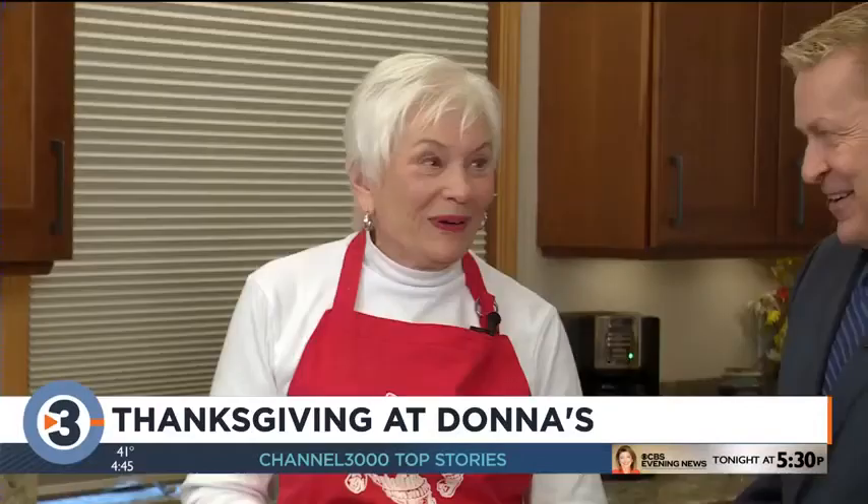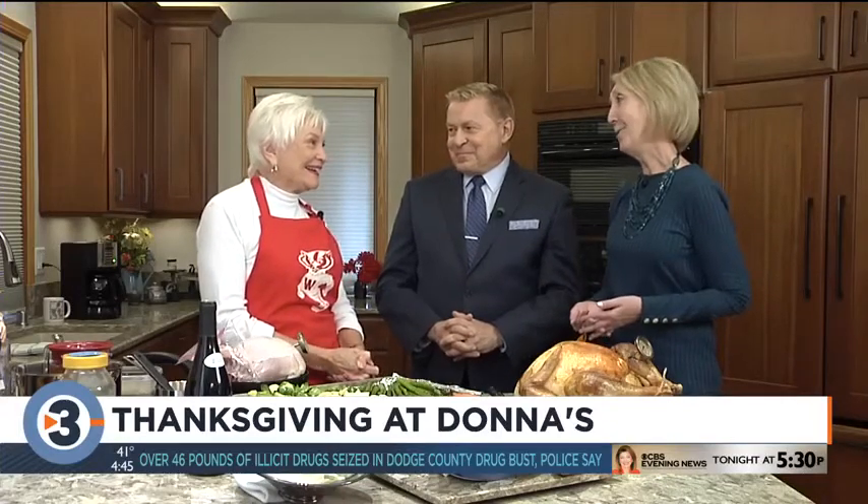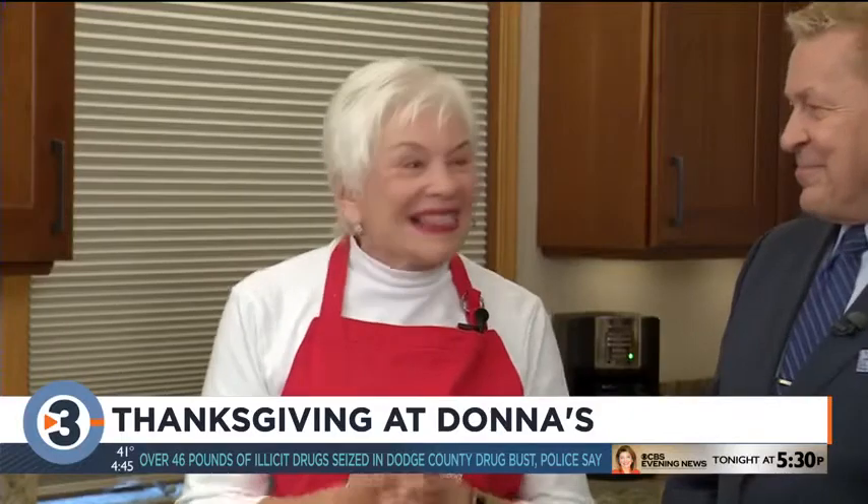Speaking of big Thanksgiving dinners, it is time for her annual trip to Donna Wyoffen's house. She has some great ideas to make your feast stand out. It's time for this year's edition of A Very Donna Thanksgiving. Back in the kitchen with Donna for the 28th year — we were trying to figure out how long it was, and I guess it's been 28 years we've done a turkey.